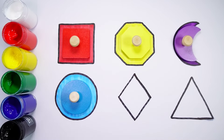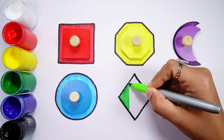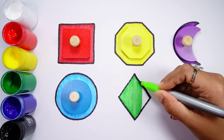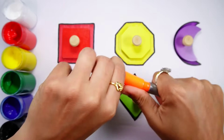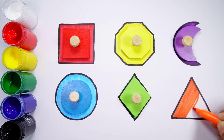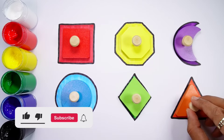Blue circle. Blue circle, green color. Green rhombus. Green rhombus, orange color. Orange triangle.